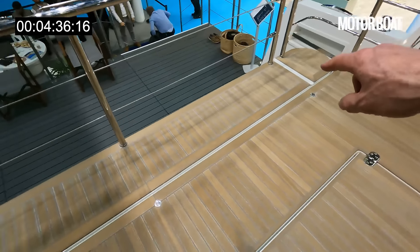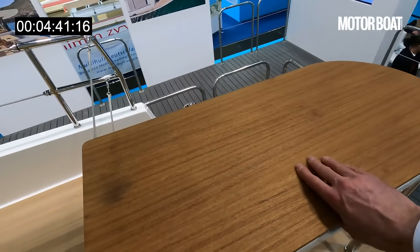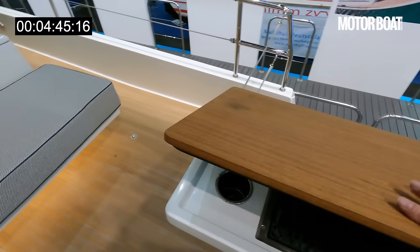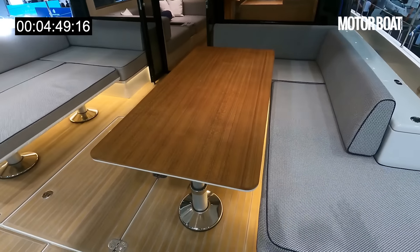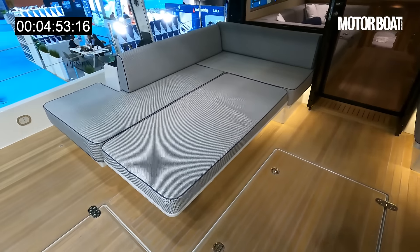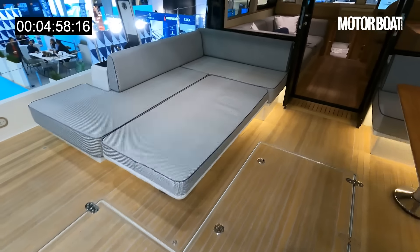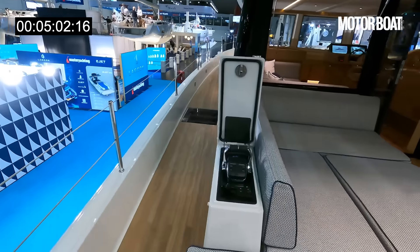Here is that passerelle — you can see the split line there, that's what swings out. Over here we've got a neat little barbecue grill in the corner, and then a mirrored dinette. On this side it's in table mode, and on the other side it's been set up as a sun pad, with lots of seating all the way around. And much like a sailing boat, you've got really wide side decks.